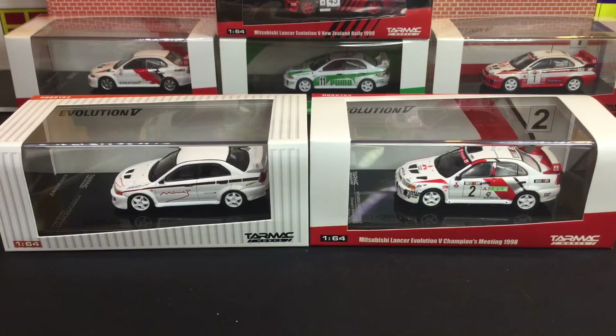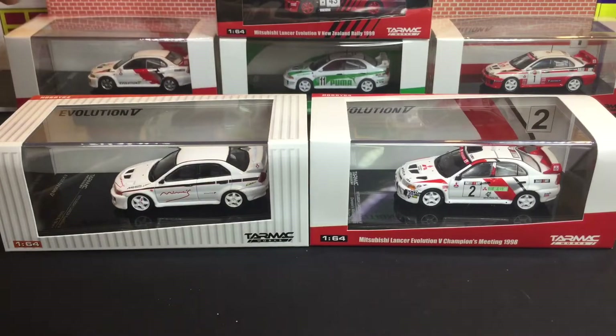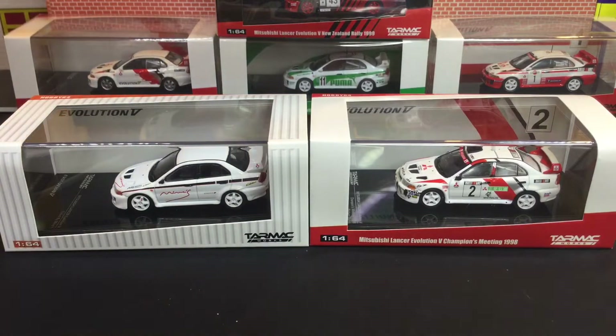As you can see here, I'm quite a fan of their casting of the EVO 5. I think it's a very nice piece that they have done. The very first being the Puma, the Malaysian exclusive. And then we have the Hong Kong exclusive, the presentation version. And then of course the world champion, Tommy McKinnon.